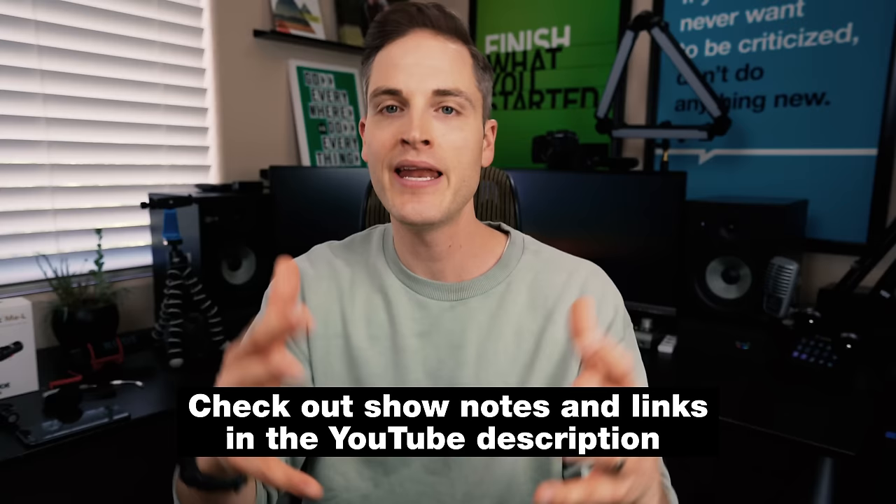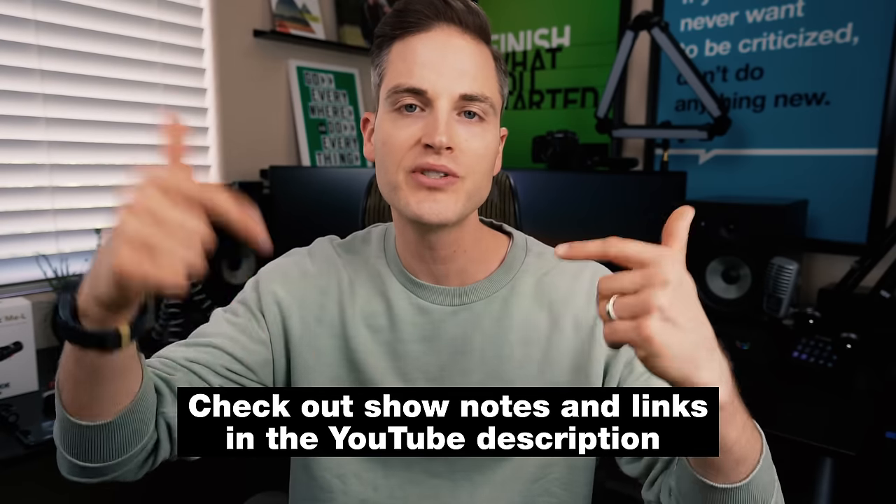Hey, what's up? Sean Cannell here with Think Media, bringing you the best tips and tools for building your influence with online video. On this channel, we do a lot of YouTube tips videos as well as tech gear reviews just like this one. So if you're new here, consider subscribing. And at any point during the video, check out show notes and links in the YouTube description below. I'll list out all of the gear I cover plus some bonus resources. Let's jump into the video.